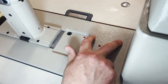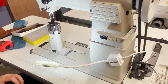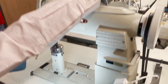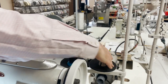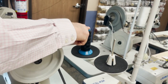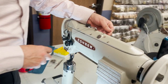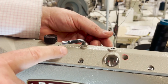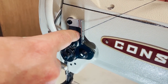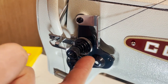These two buttons — if the machine gets locked down, you can press these and move the wheel and it will help you release the gears. For threading, I'm working with a T70 thread. You have two thread stands — one for the sewing machine and one for the bobbin winder. For threading: in, out, in, out — going right to the left, coming down to the right.